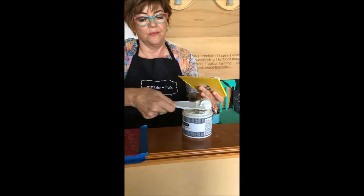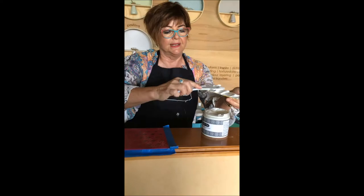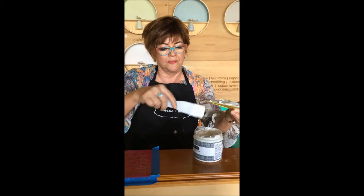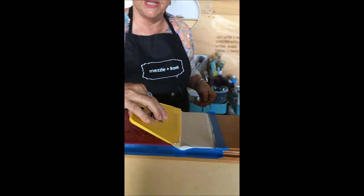You just load up your trowel. I like to do it nice and thick. If you want a thinner texture, you just press a bit harder. I've loaded up the trowel all the way across. Then you just put it down and lay it down so that you're using the whole surface, and you just slowly move it across.